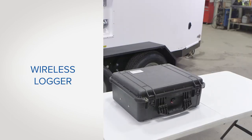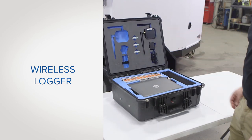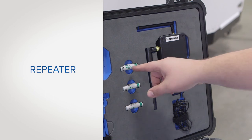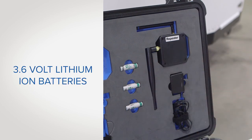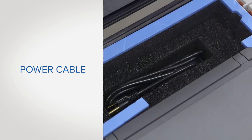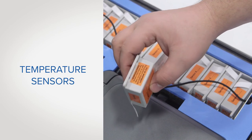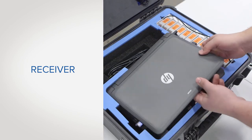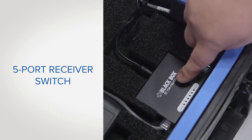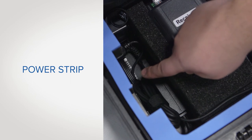The thermal remediation system comes with a wireless temperature monitoring system. In the top of the case you'll find the repeater and three 3.6 volt lithium ion batteries. The bottom of the case includes the laptop, the power cable, and the temperature sensors. Underneath the laptop there is the receiver and the five port receiver switch. On the left side of the box is the DC power strip.